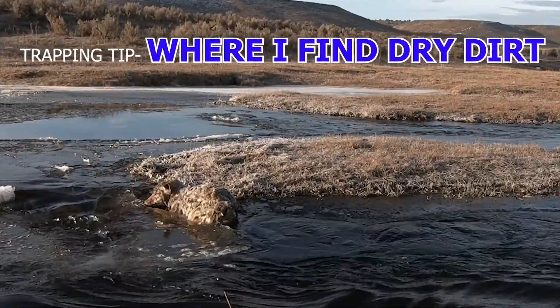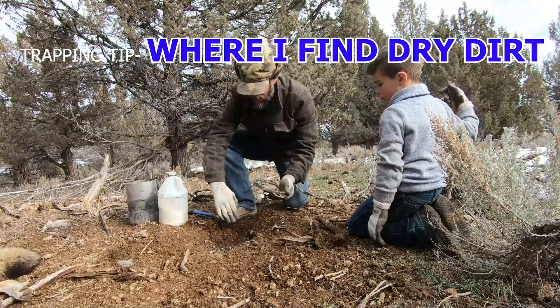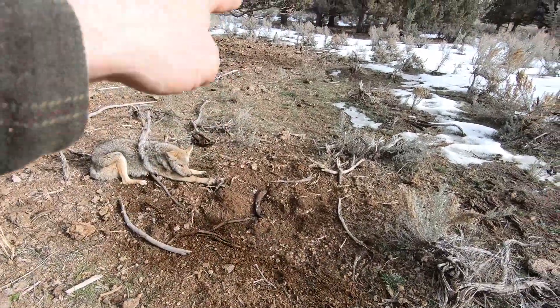Today's trapping tip: where do I find dry dirt? Welcome back, guys. Today's trapping tip — we're going to harvest some dry dirt.